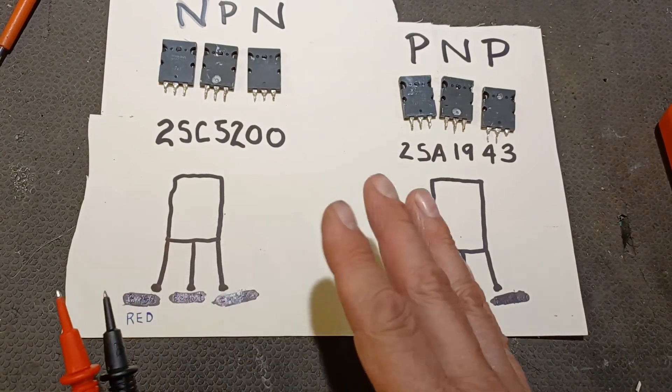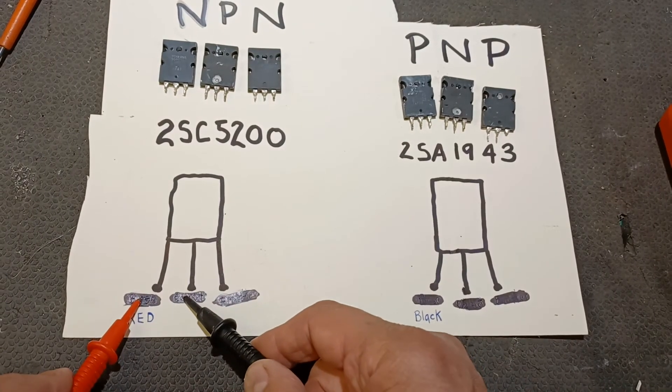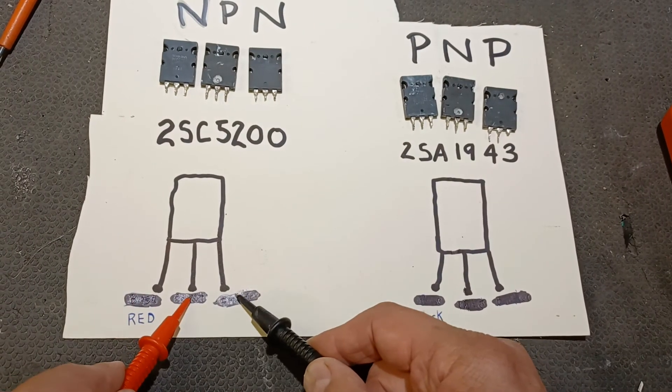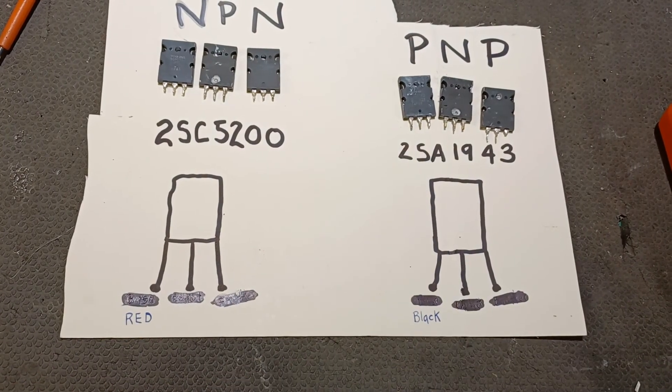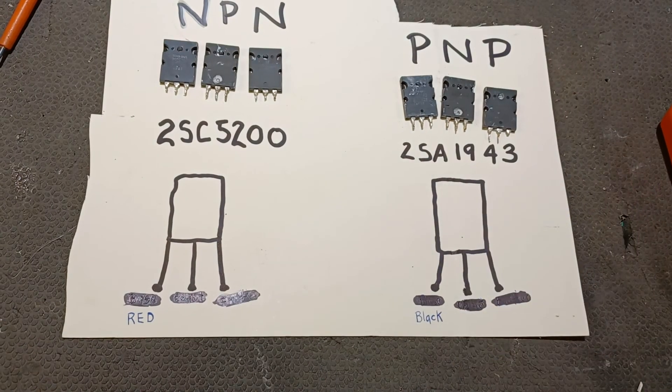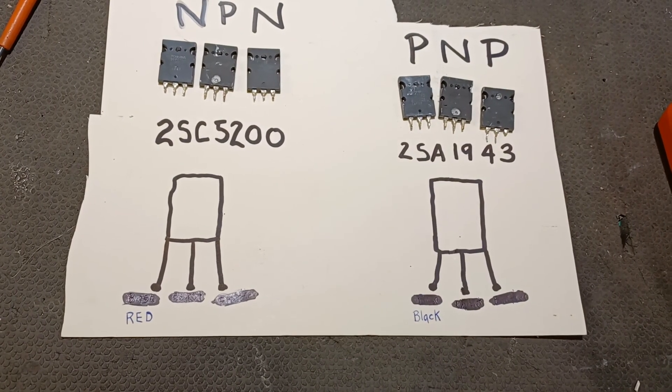That is if the transistor is good. If the transistor is bad, you'll get a short here, a short here, or the numbers will be radically different — same goes for the other side. I just wanted to make that clear, and stay tuned for part three when we see if this actually fixed the amp.